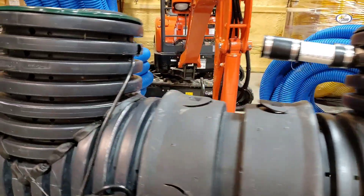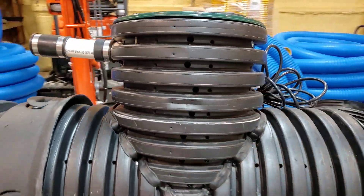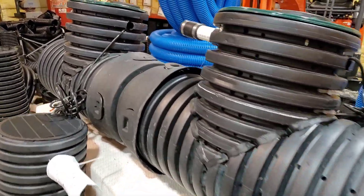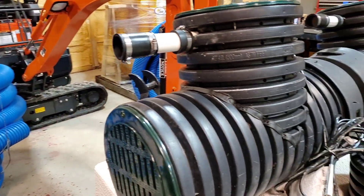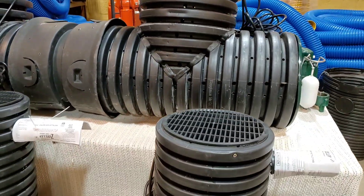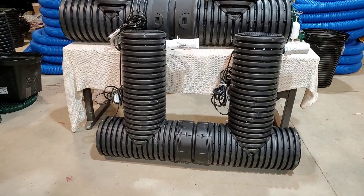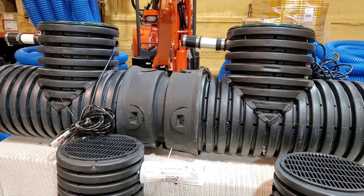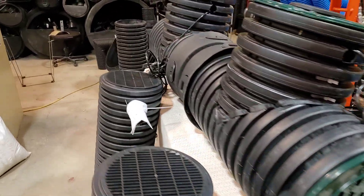Everybody knows their situation — if you've lived in the home for several seasons, you know pretty well what the wet time of year is like and what you need to do to prepare. For any indoor duplex system, you want to use the micro screaming demon. Hopefully this helps in choosing the right sump system for you.